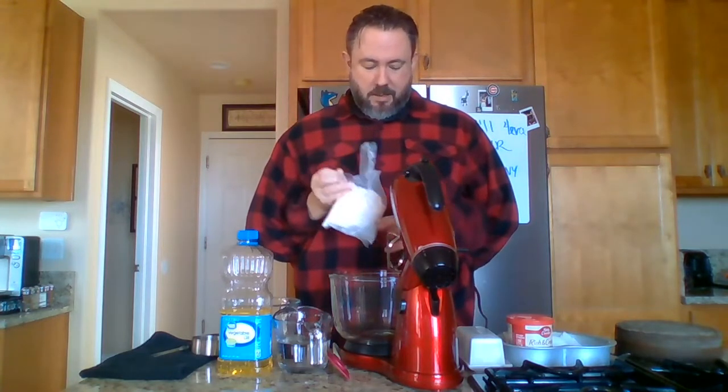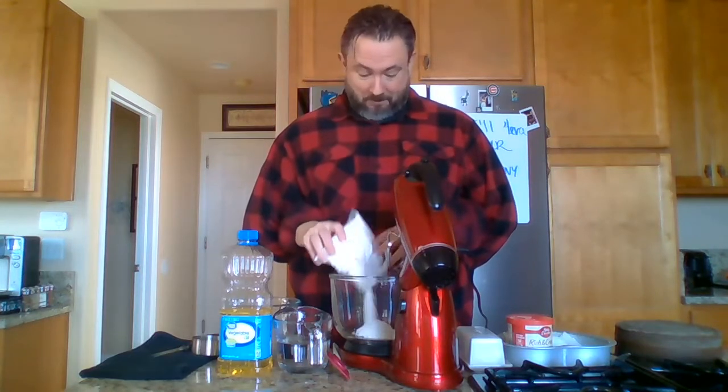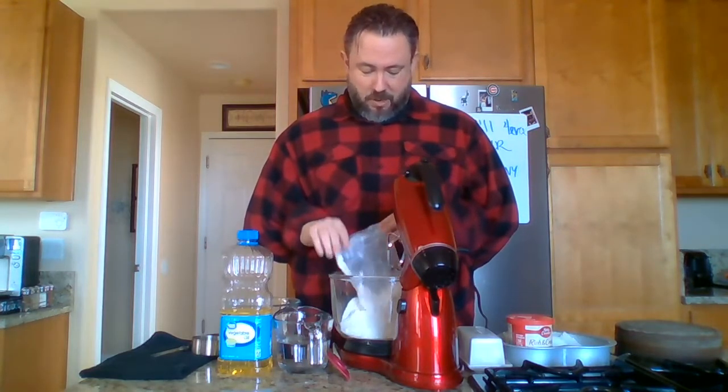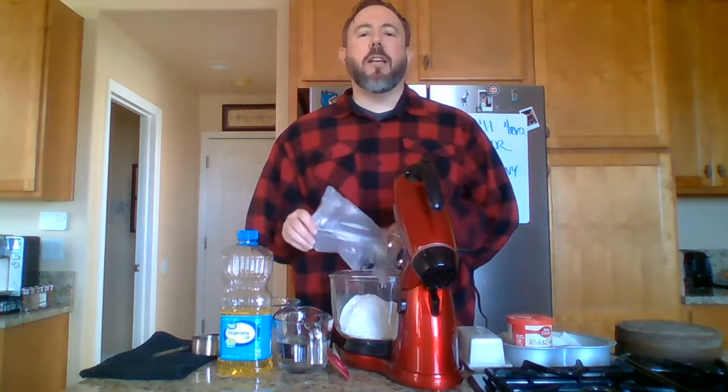Now we shall pour this into the bowl that is right in front of us. In goes the mix. Still more to go. And there — it's in there. All the cake mix is in. And then you discard the bag however you feel best.